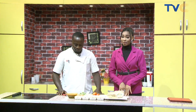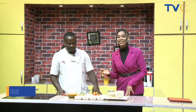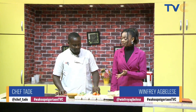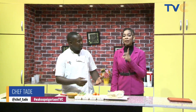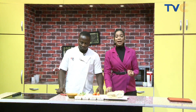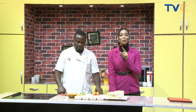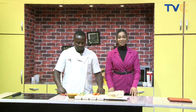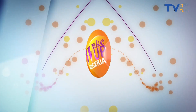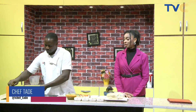We're making a dish I cannot consistently pronounce — Chef Tade, help us: eggplant carbonata! But I don't see the eggplants here. Oh, you didn't bring them out — we're going to wash them. We'll show you what the eggplant looks like when we come back. Stay with us — we're going on a quick break and Wake Up Nigeria continues.